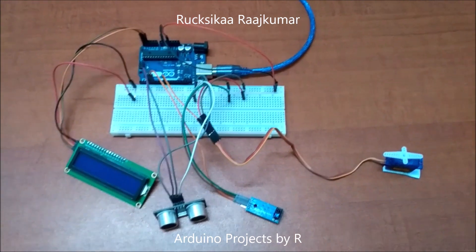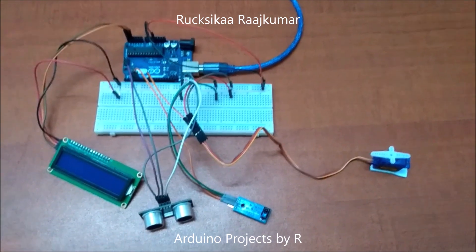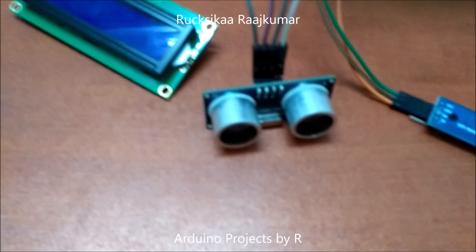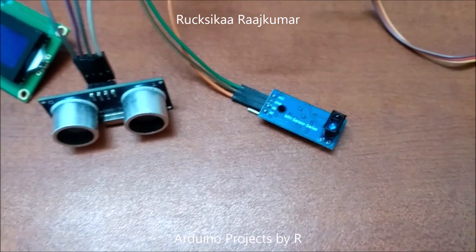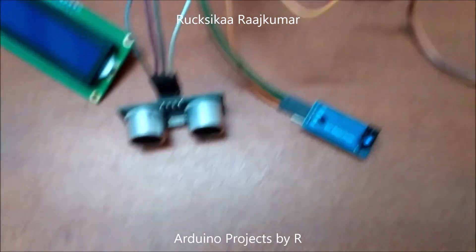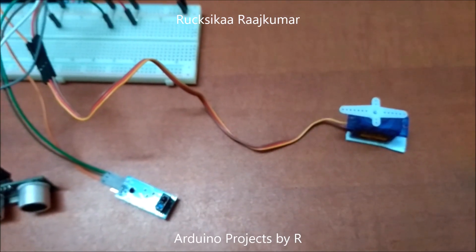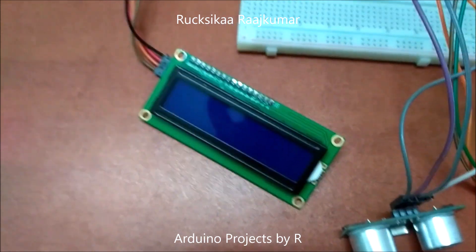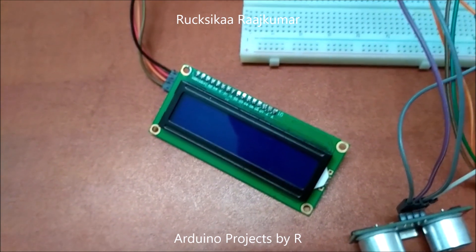For this project you'll be needing an Arduino UNO microcontroller board — you could also use the Arduino Nano. You'll be needing an ultrasonic sensor HC-SR04 and an IR tracking sensor module. You could also use an IR tracking sensor module instead of the ultrasonic sensor. You'll be needing a servo motor SG90 and a 16x2 LCD display module with I2C interface.